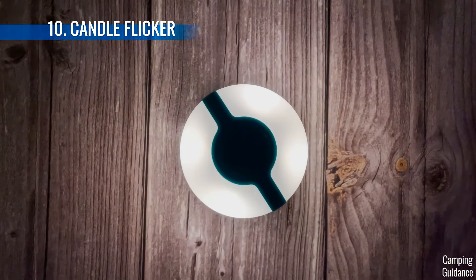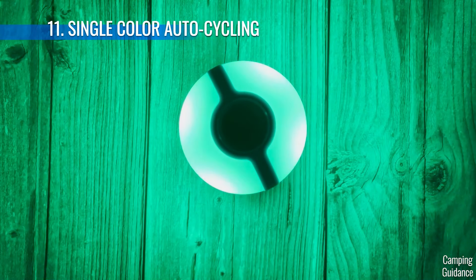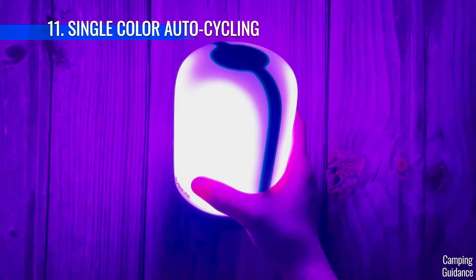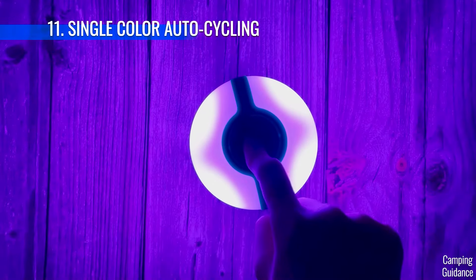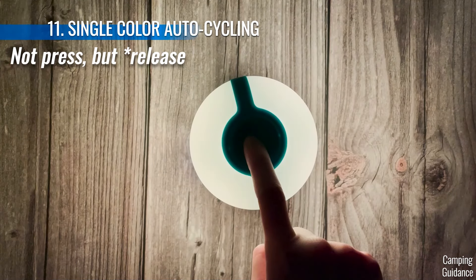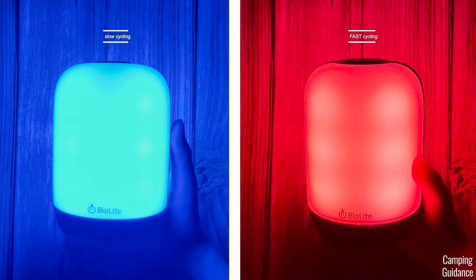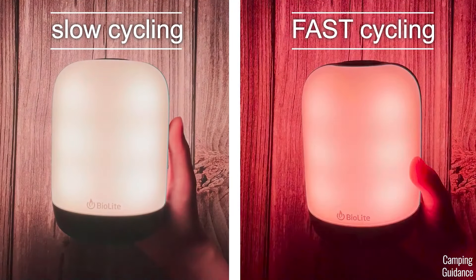On the third single color mode, if we shake it again, we get single color automatic cycling — all the colors cycle through again and again. Pressing and holding the top button controls the speed at which the colors automatically cycle. You'll see three different solid colors flash: red, yellow, green. When you press the button on red, that means very slow cycling; yellow is quicker and green is fast cycling. I'll try to do a split screen on the video to show you the difference between the fast cycling and the slow cycling.